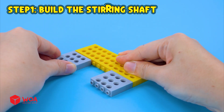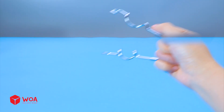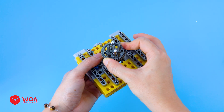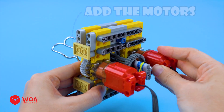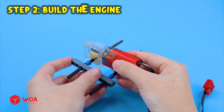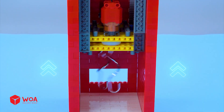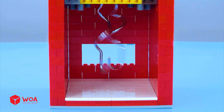Step one: build the stirring shaft. Add the gears, the dough hooks. I'll reuse these two dough hooks for my slime stirring machine. Now attach the rubber band to keep them firmly in place. Add the motors. Testing. Add the gear racks. Step two: build the engine. Step three: attach all parts to the frame. The control knob.